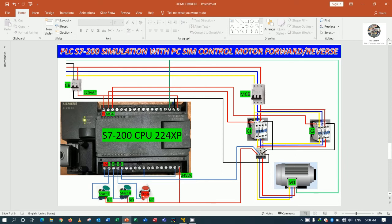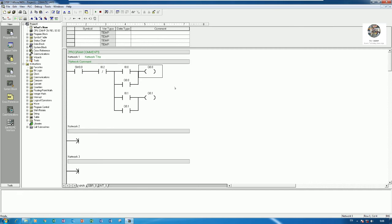We need to use a safety interlocking contact between Q0.0 and Q0.1, otherwise both contactors could energize at the same time and short the power circuit. I will use NC contacts for interlocking. For overload I will use I0.3 as NC. Then I will add the auxiliary interlocking contacts.